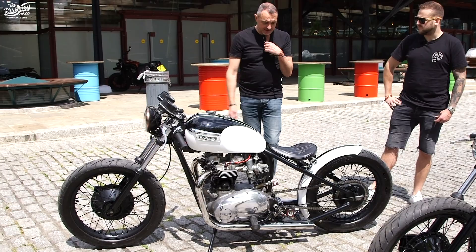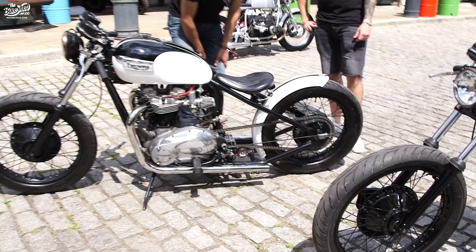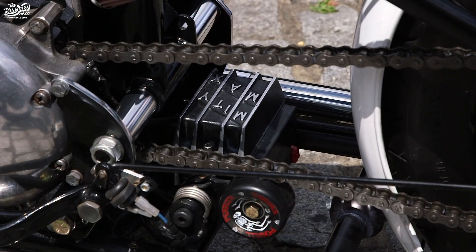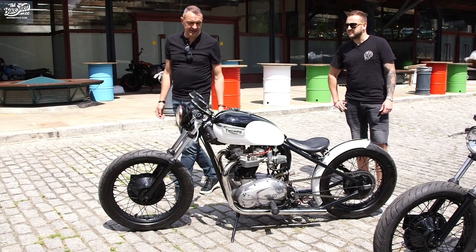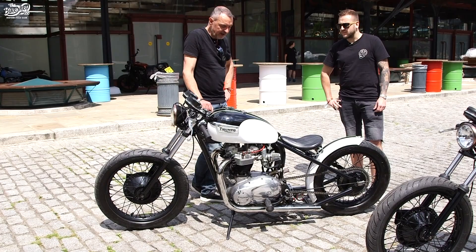Something else which is probably standing out on the bike is the battery eliminator. This Mighty Max from the US — very unreliable units, they've got terrible press, but they look fantastic. You can dig them out and put modern electronics in the casting. We do use batteries on here as well, because we don't want flickering headlights. So the battery is there as a backup for the battery eliminator, but they look great and there's a good clamp for the battery as well.